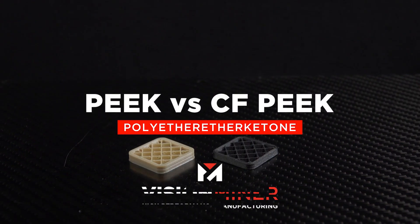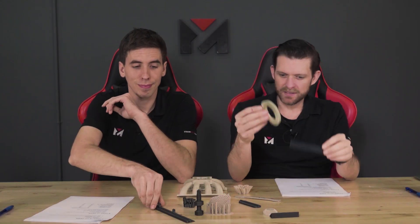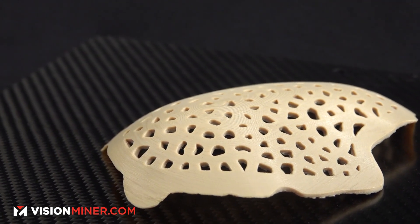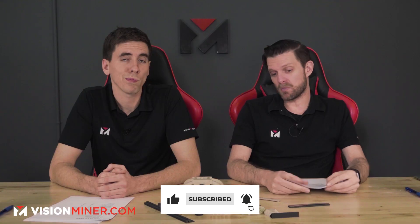Today we're going to talk about the differences between PEEK and the better one, carbon fiber PEEK. A big difference is sometimes you're not allowed to use carbon fiber — what if it's going in a body, or a large administration has said they will accept standard PEEK and you can't use carbon fiber? What's the situation where you shouldn't use a carbon fiber infused part?